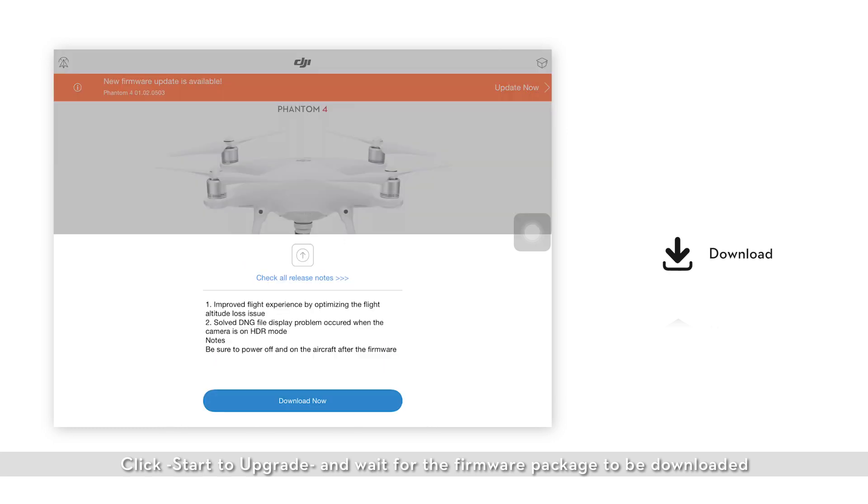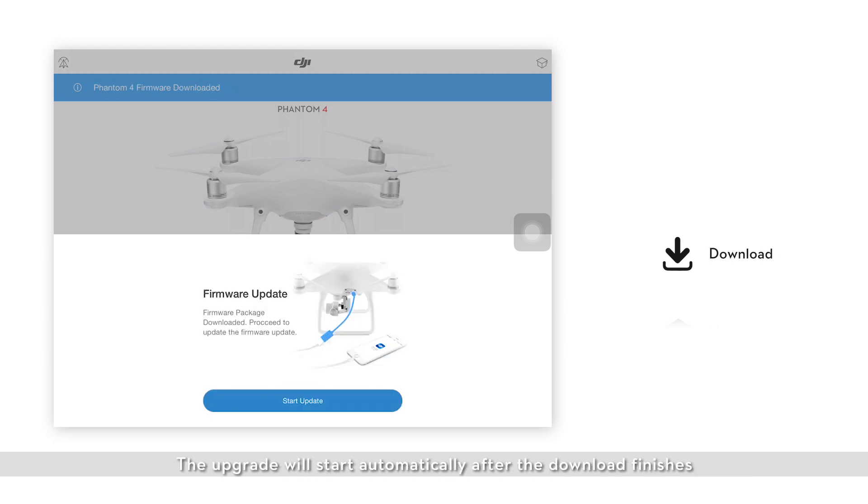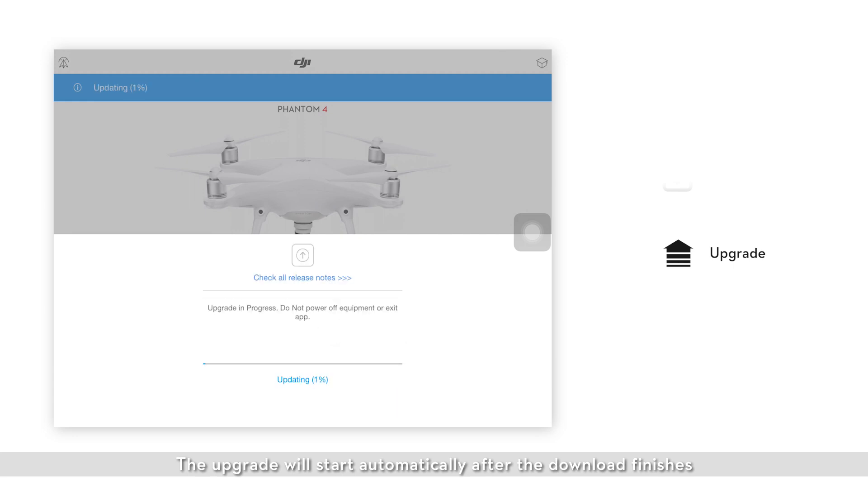Click start to upgrade and wait for the firmware package to be downloaded. The upgrade will start automatically after the download finishes. During the upgrade, the gimbal may go limp and the aircraft may reboot automatically. Please don't turn off the aircraft or remote controller or exit the DJI GO app. The whole process takes about 15 minutes.